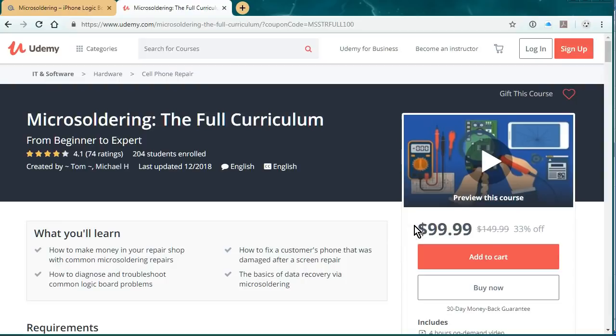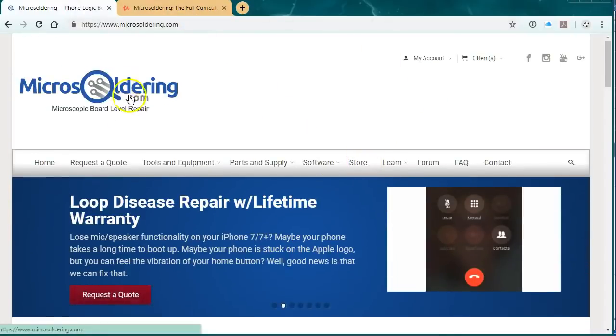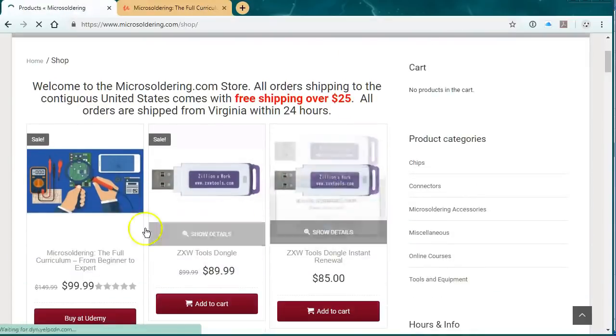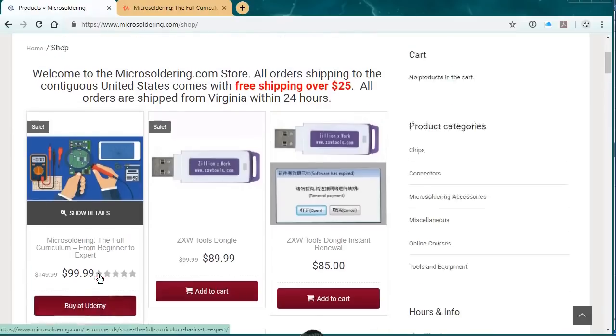If you want to get started, you can also take a class, but to get your feet wet I think this is the best thing to do right here and I vouch for it. Thanks for watching the video. In order to buy it with a discount — $50 discount — just go to microsoldering.com, click on store, and it's gonna be the first item. Click on buy it on Udemy and that'll give you the $50 off. Thanks.